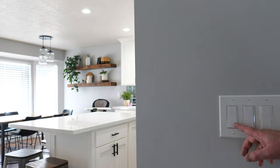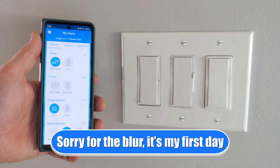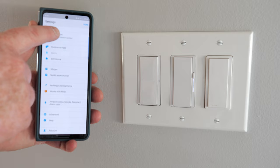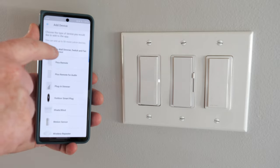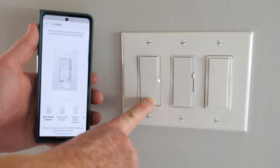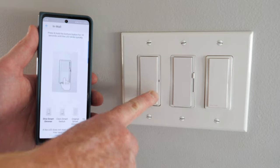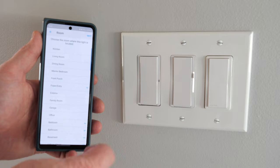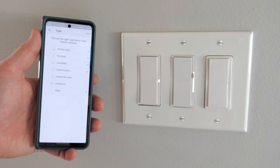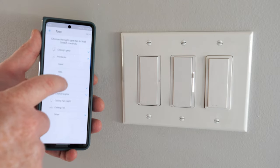The next thing I want to do is connect this to my Caseta smart bridge so that I have access to it on my phone through the internet, all my voice assistants, and even be able to adjust some settings. Here we're in the Lutron app. I've already set up my Caseta smart bridge — we're going to select settings and add device. I'm going to tap on the in-wall dimmer switch and fan, then hold down the off button for 10 seconds. Once it's flashing it's connected to the smart hub, and here we're going to add it into the kitchen as a pendant light over the table.